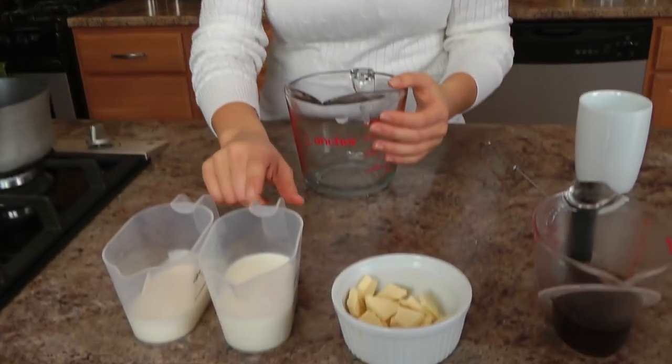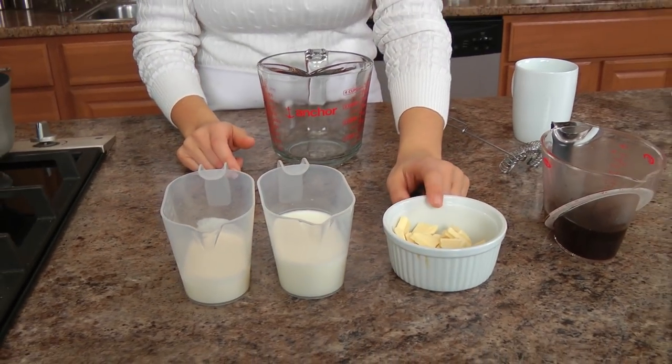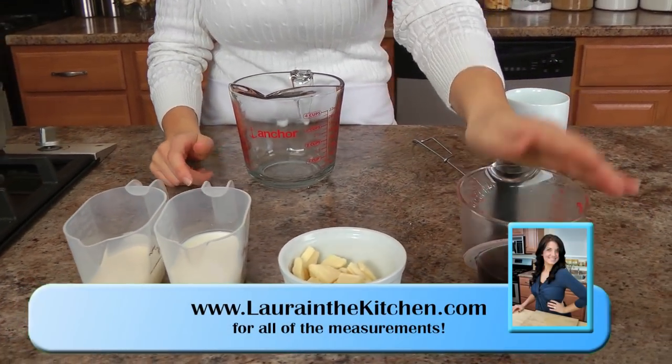It's easy and simple, requires just four ingredients, which are some heavy cream, whole milk, some good quality white chocolate, and some strong brewed coffee.